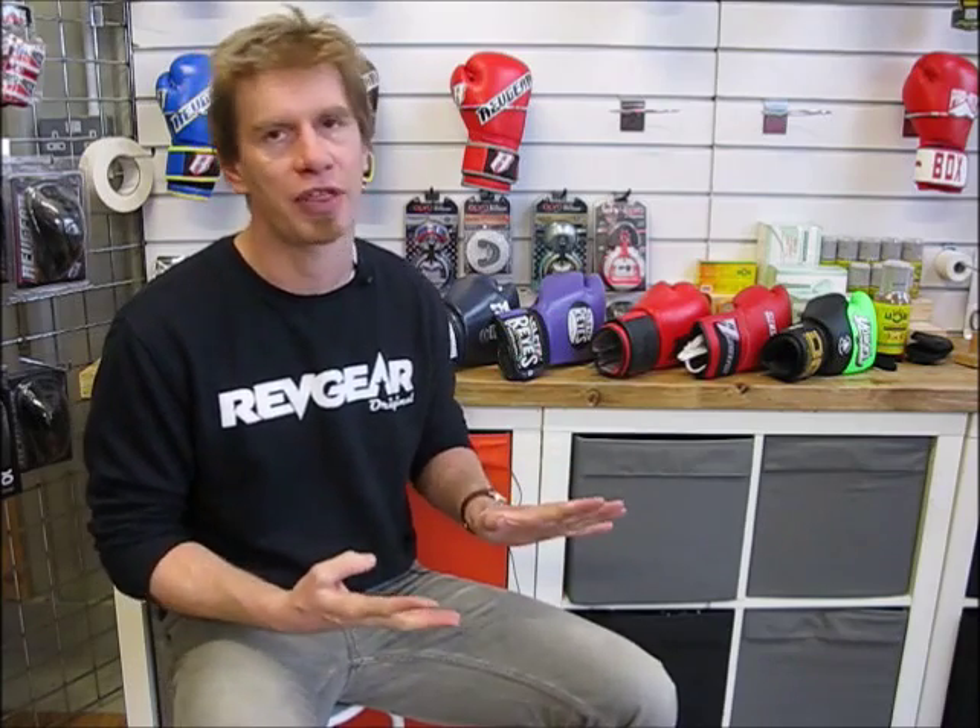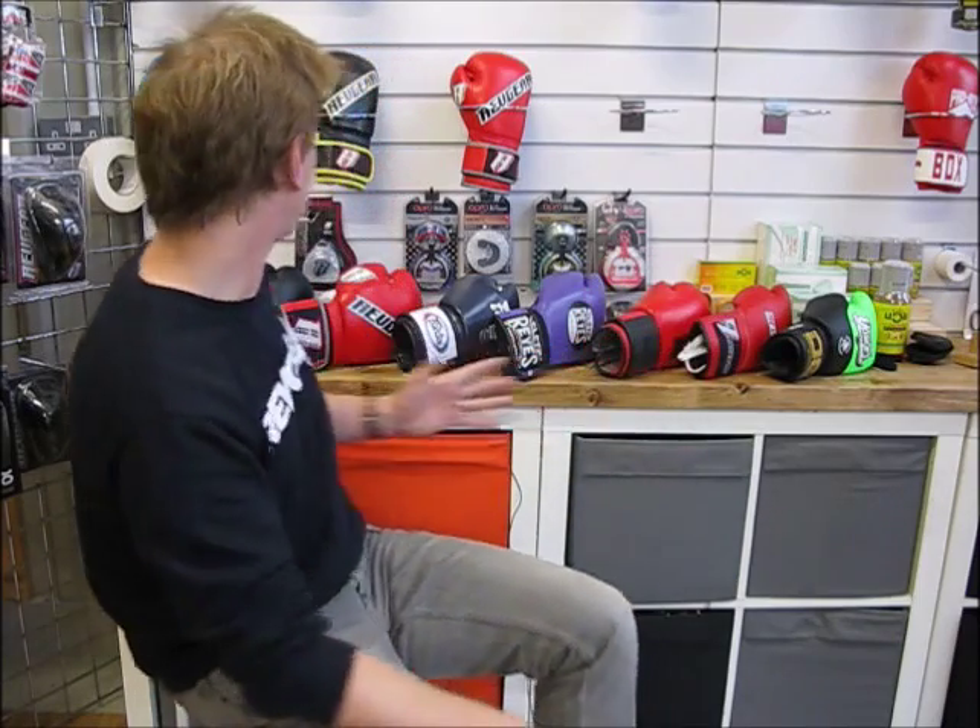Boxing gloves have two primary functions. A lot of people use a boxing glove as a bag glove more than a sparring glove, and this is common even at the professional end. When I say boxing, I'm encompassing Muay Thai, boxing, the stand-up phase of MMA, and kickboxing — anything involving using your hands to punch. It's quite common to use boxing gloves for bag and pad work, often in smaller sizes, though the primary function is often sparring.